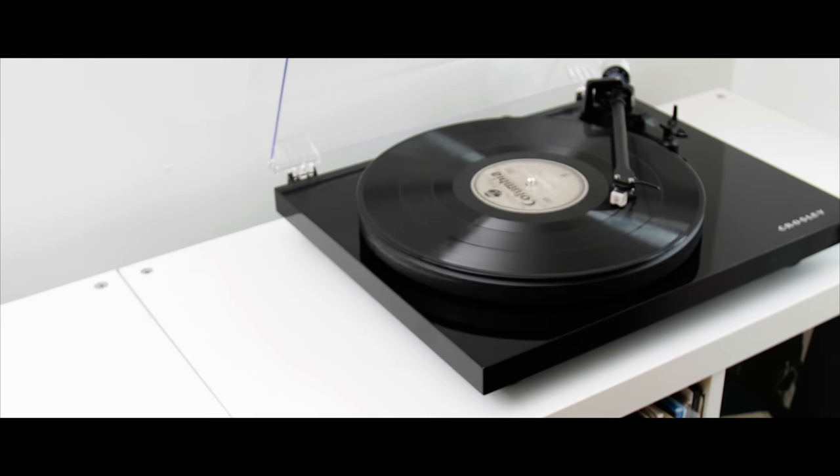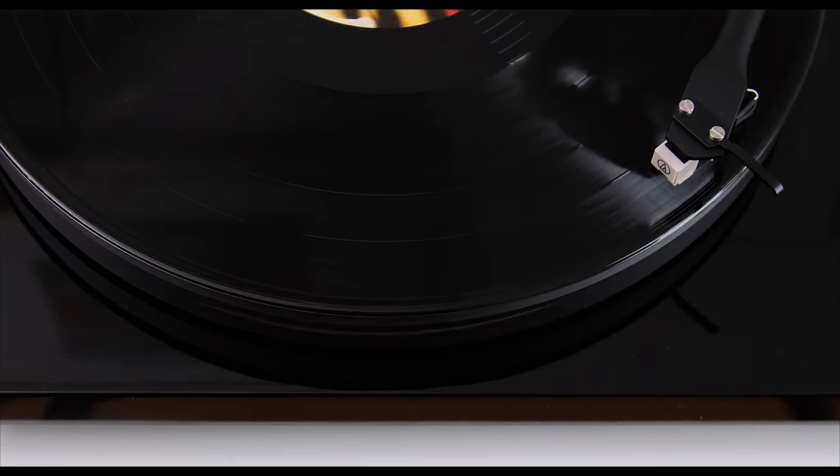I'd argue that the U-Turn Orbit, at around $20 more than what the C6 retails for, is a better value and a better turntable overall — much more dialed in and ready to go out of the box. The C6 does require you to do all the setup yourself. For $134, is the C6 a good, competent beginner turntable? Absolutely. For $20 or so more, can you get a better experience? Yes. But if you just don't have that extra $25 in your budget, the C6 is fine. It will play records, sound good, and get you involved in the hobby in a meaningful way.